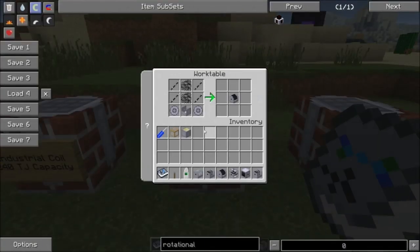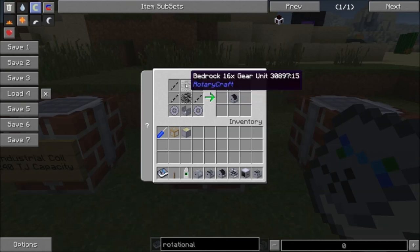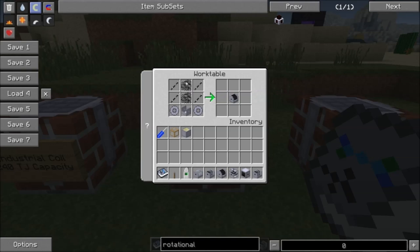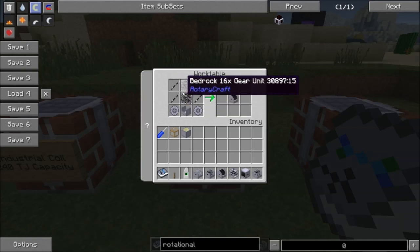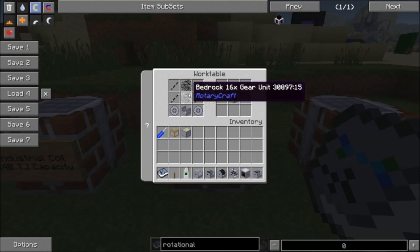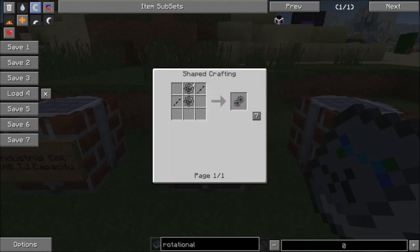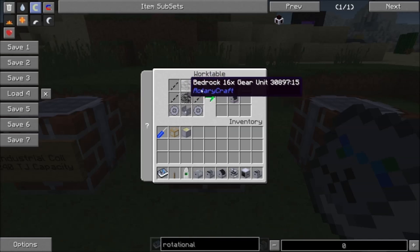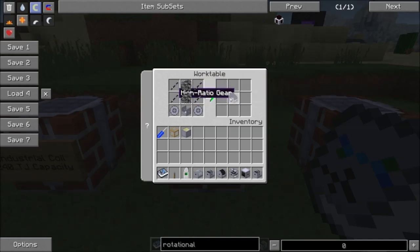The high ratio gear is crafted with a mount, two shaft bearings, four bedrock shaft units, and two 16x bedrock gear units. This requires a ton of bedrock dust — a bedrock gear is crafted with four bedrock dust and you get eight of them, but you'll need a lot more than eight to get two 16x gear units. So it's quite a lot of bedrock dust overall.